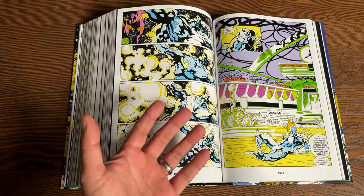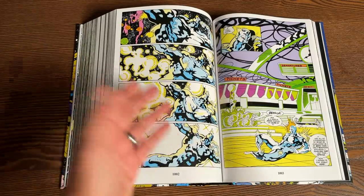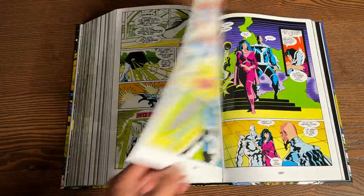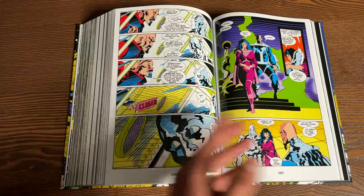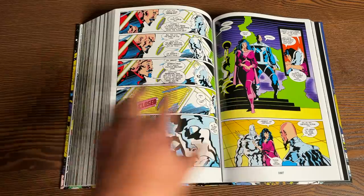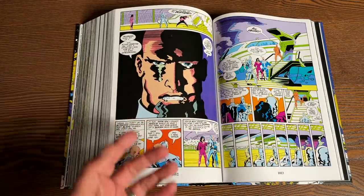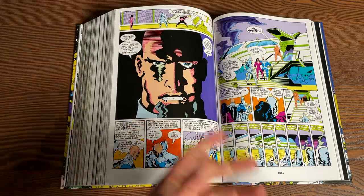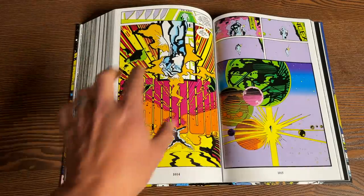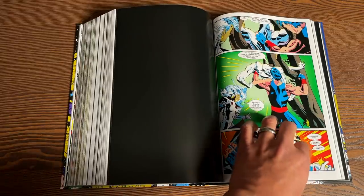Out of the original trilogy, this is probably the one that a lot of people can agree is not as good as Infinity Gauntlet nor Infinity War. But I would love to know your opinion. Now that we have this and we have the Thanos Omnibus, we have the first and last trilogy — the Cosmic Trilogy — by Jim Starlin. What I would love to see collected is Marvel The End, the Infinity Abyss, and the Thanos Redemption, known as the second Cosmic Trilogy by Jim Starlin, in omnibus format.